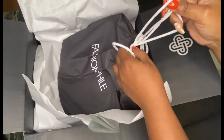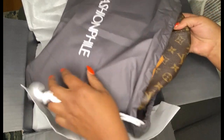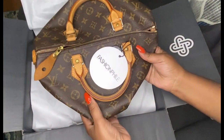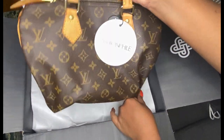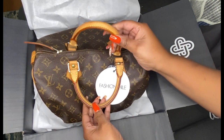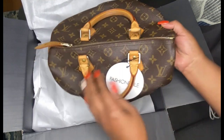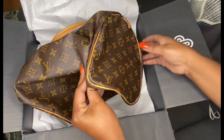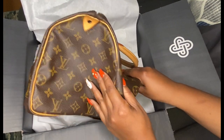The bag I'm talking about is the Speedy 30. Like I said, this is a true unboxing. The patina — it looks like whoever owned it before tried to clean the handles. It's a little bit darker than what I would have liked. The condition: they had it listed as very good.